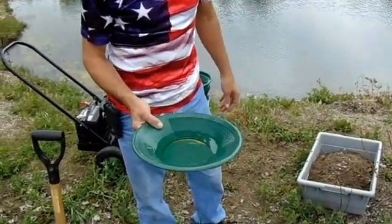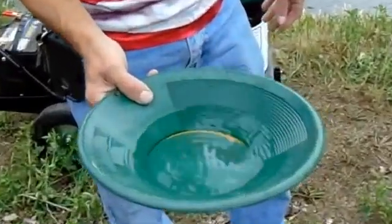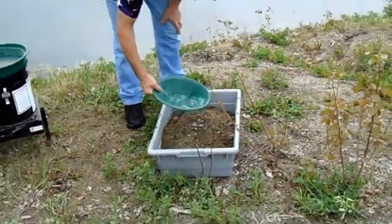Now that we have shown you how easy it is to set up, we are going to show you how efficient it is. That is 1.9 grams of gold in there. We are in northern Indiana — there is no gold in the dirt. So we are going to put it in here and see if we can get it all back.